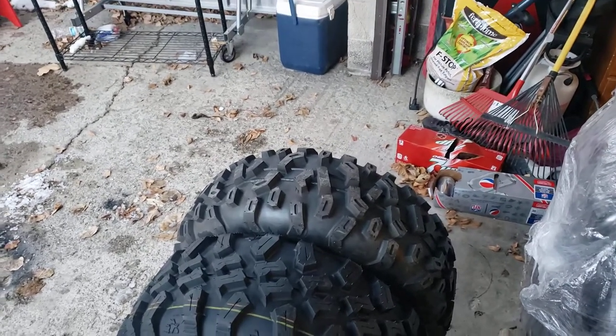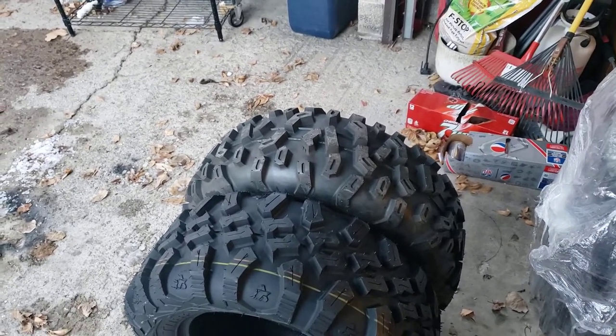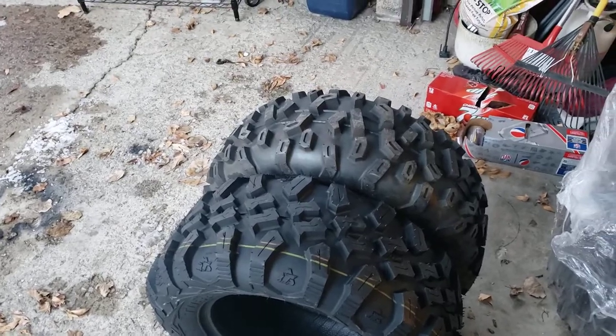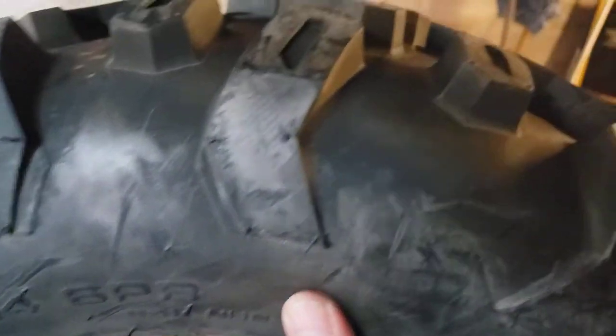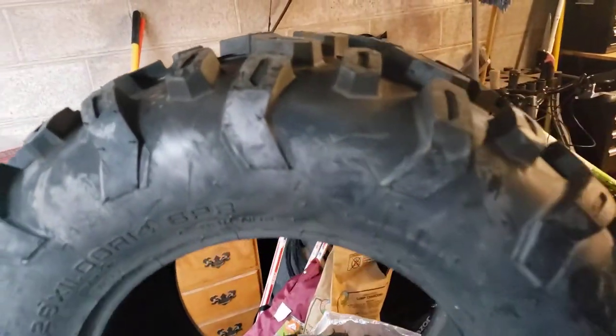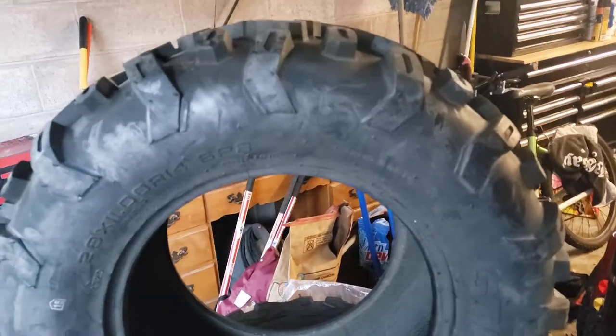I found some guys online who said the sidewall feels stronger on the Stag than it does on the Bighorn. And when I got them here — they haven't been mounted or anything — they do feel like they have a maybe better sidewall. They definitely feel stiffer and more rigid than my Bighorn did. We'll see when we get these mounted.